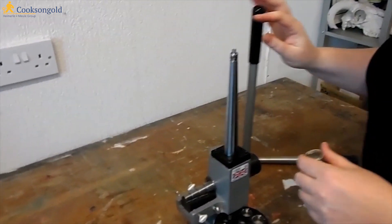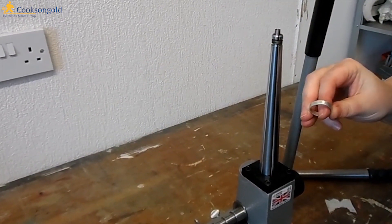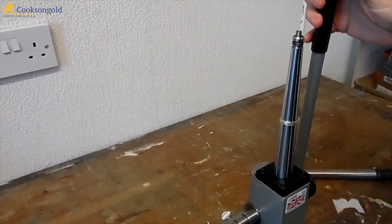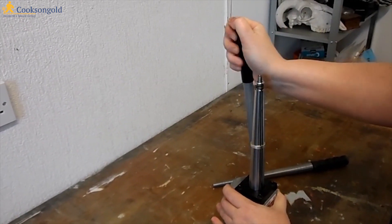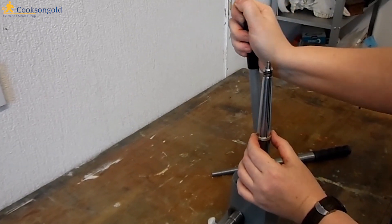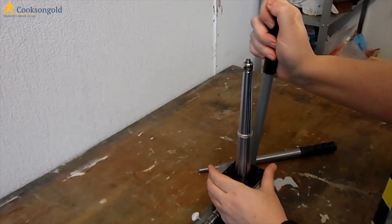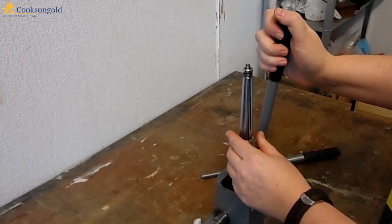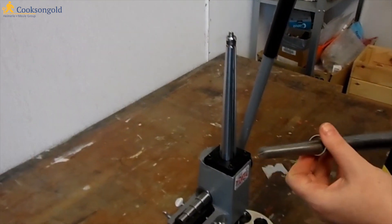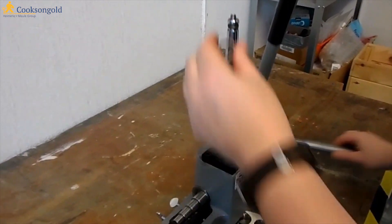It works incredibly simply. Look at the enlarger first of all — you can see it's made up of a series of splines. It's a test ring. So you pop it on there and then you simply push the handle tentatively, particularly if you only want it to be enlarged a little bit, because this does a lot of work very easily for you. Push a little bit and you can see the splines open up. Then you pull back to release the ring.